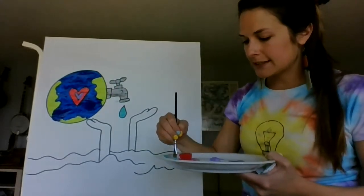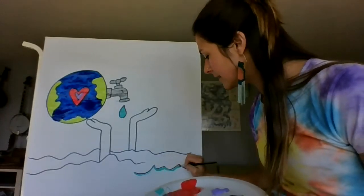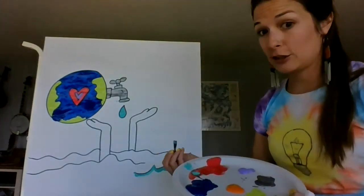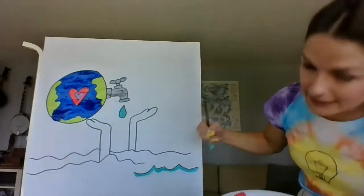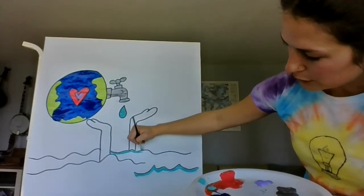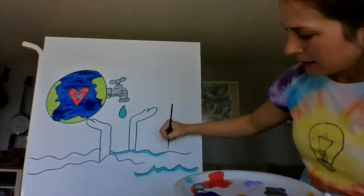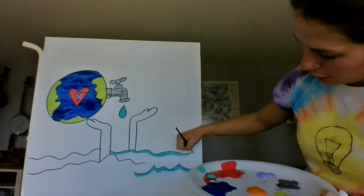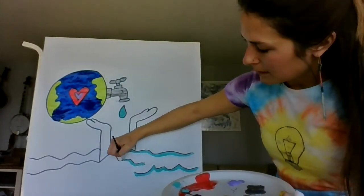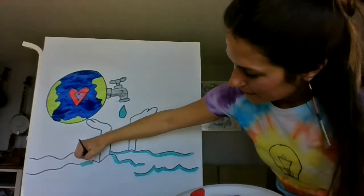I'm going to take the same turquoise and go over these contour lines and wavy lines we already drew. I'm not going to paint my whole ocean in because it's huge, so I'm just going to add some color to these lines. You could color your whole ocean blue, or do what I'm doing and paint just the waves to give it some color — however you want to express your ocean. Almost finished up with the ocean.